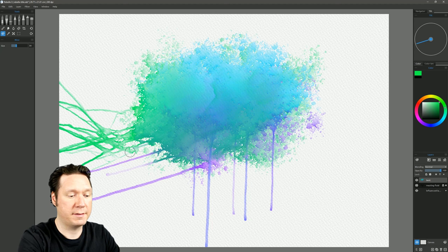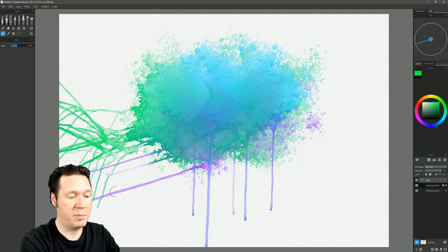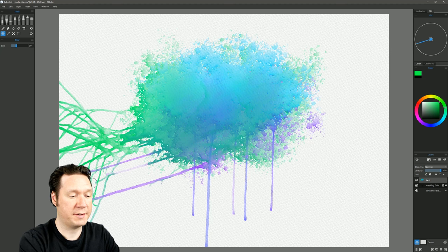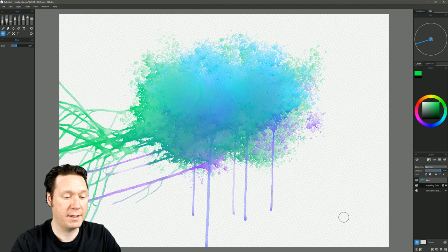If we want the paint to go down, we stroke straight down and start to pull the paint down. Going back the opposite direction starts pulling it the other way — as if blowing across the canvas. It's a super awesome feature, and you can get really creative organic-looking results with this.